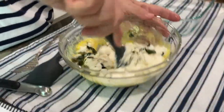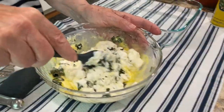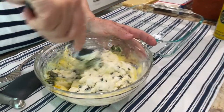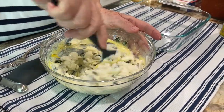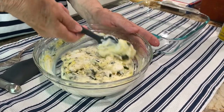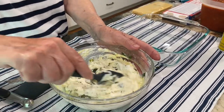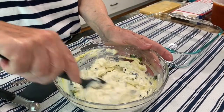Does the ricotta mixture take salt and pepper? No, I don't put any in it. Just get it chunked up and get that egg mixed in. You don't put any other cheese in this — does it call for parmesan? It does call for mozzarella and parmesan. I'm going to have to grate some parmesan here in a few minutes.